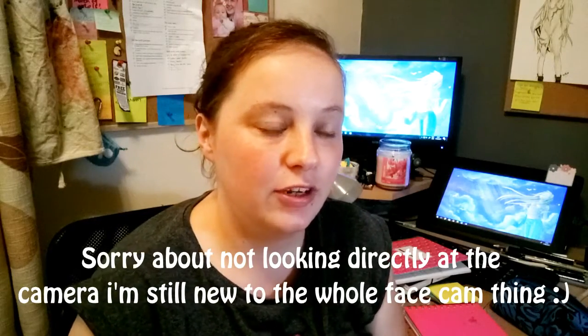Hey guys, it's Hetty and in today's video I thought I'd do something a bit different — I'm going to do my essentials for art school. I've been to college and university now and these are some of the things I really recommend you get. These work for any discipline in art, whether you're a digital artist or a traditional artist, and I just thought I'd cover the basics.